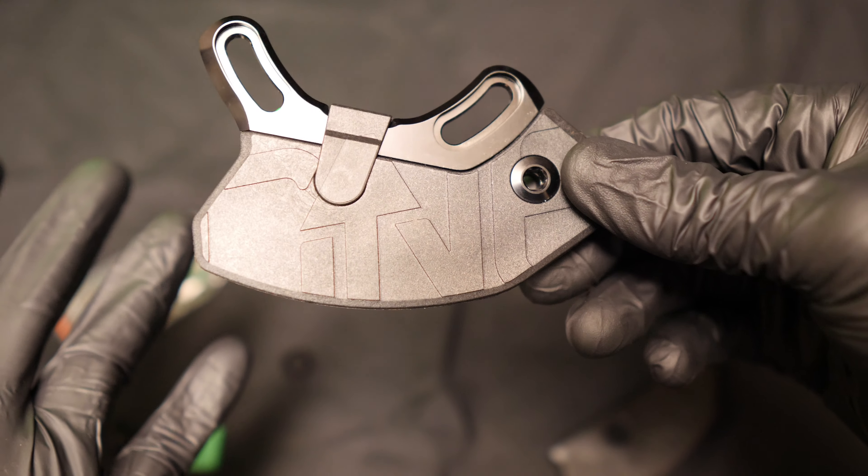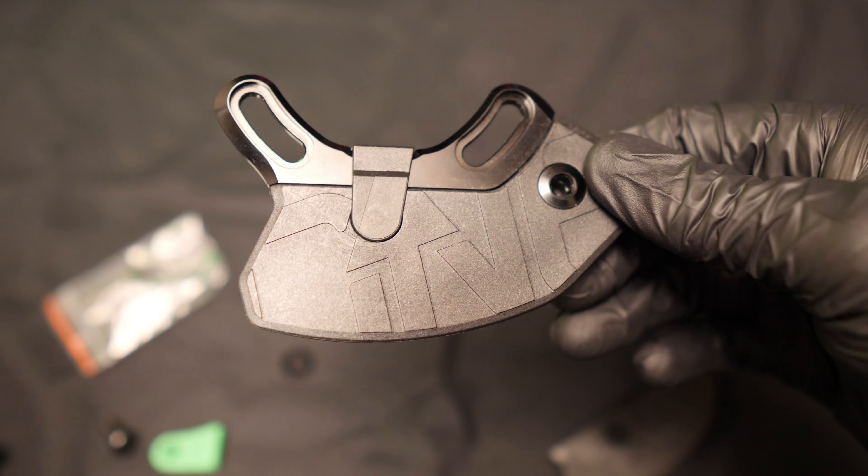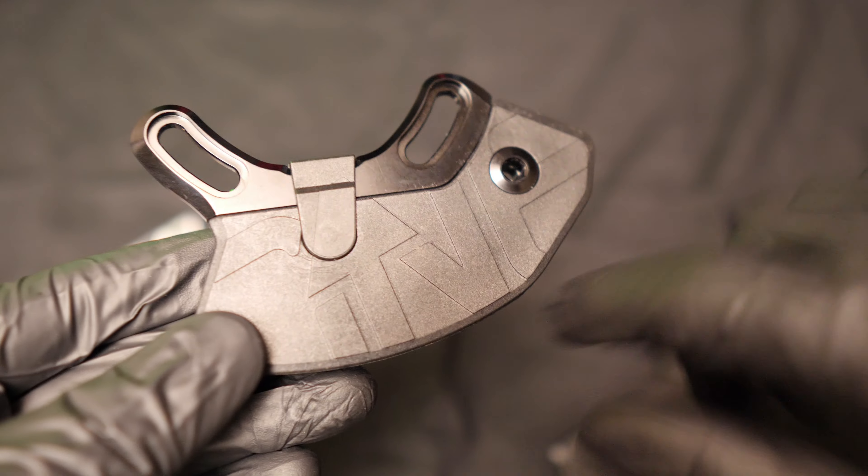I always use these because the bottom brackets on frames have got ridiculously low and I'm forever catching my chainring.